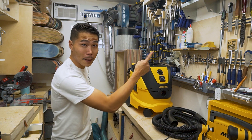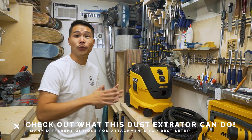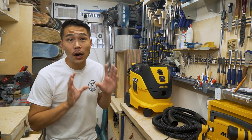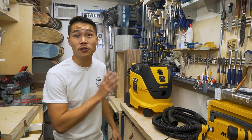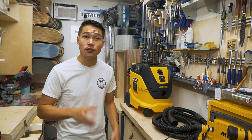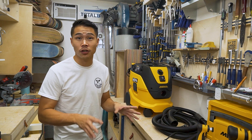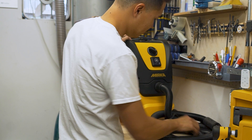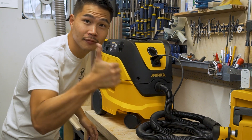There's going to be a video that explains everything from changing the filter all the way up to assembling different attachments for this extractor. Now what I do know is that it has an auto-start feature — as soon as you start using your sander, the dust extractor will automatically turn on. All you have to do is hook up the hose and the power, and you don't have to buy additional attachments. Easy as that.